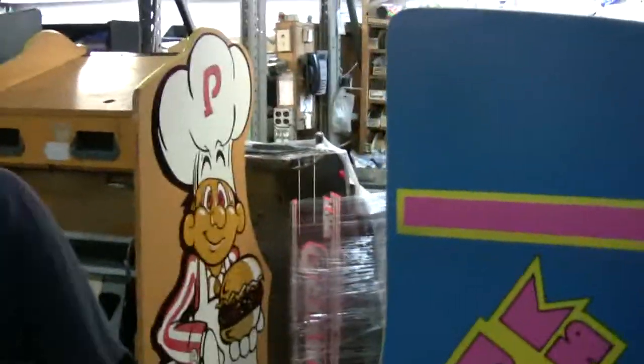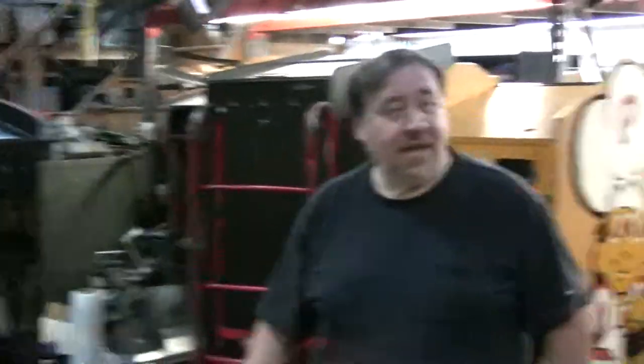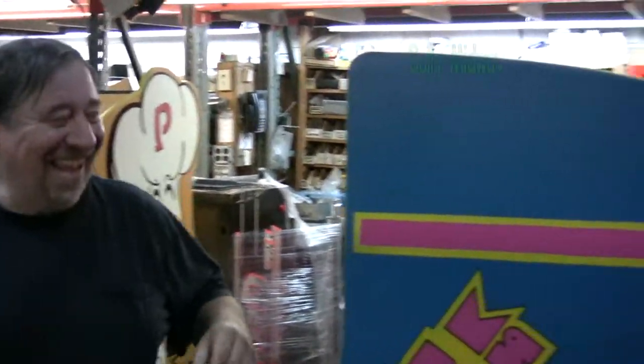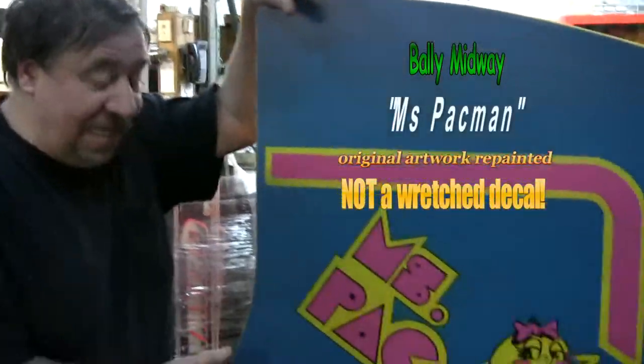I'm ready to show you a Ms. Pac-Man. We're not ready for cruising. What are you standing around for, young man? Worthless. Ready to load. He's ready to load. Yeah, we're trying to get this out.